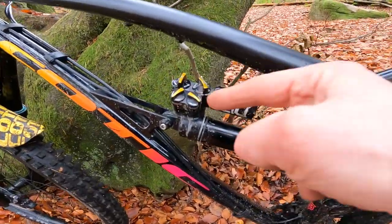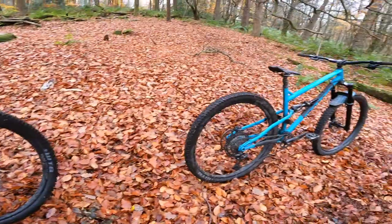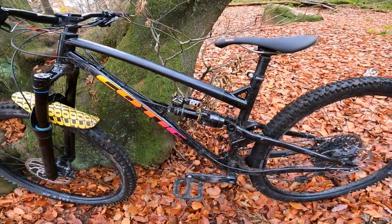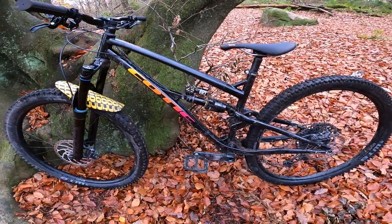Either way, whether you go for the air RL on the bike I've been riding — which has a climb lever on it — or you go for the Kitsuma, you've got loads of high and low speed compression and rebound damping adjustment on the shock.